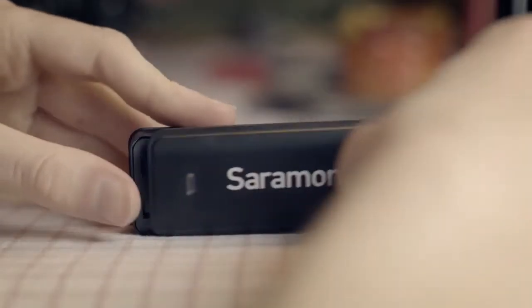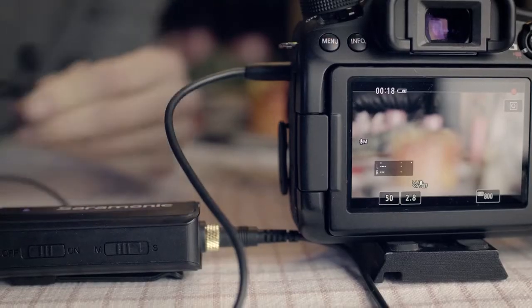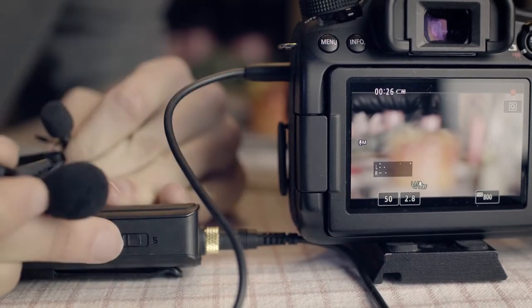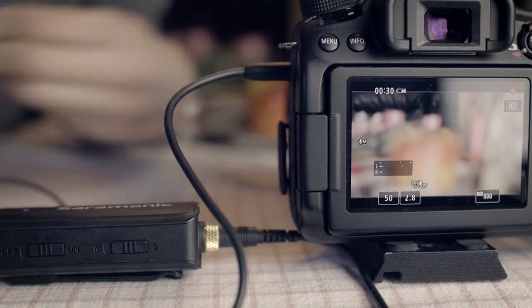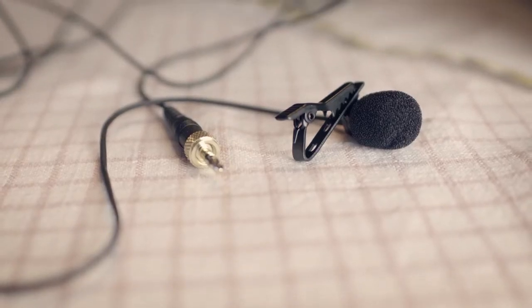The audio mixer needs an AAA battery. You can change between mono and stereo. When you connect two microphones and have it on mono, the sound of both will be mixed. When having it on stereo, each microphone will only be recorded on one channel, so you can adjust them separately afterwards. There is also a microphone included.